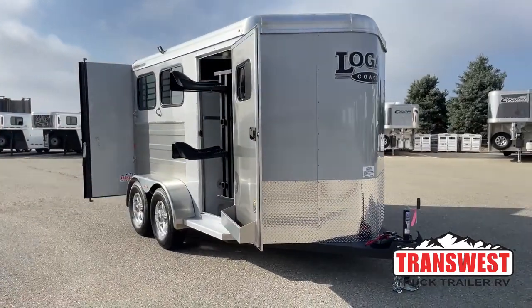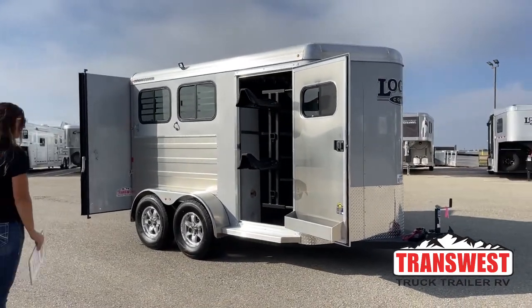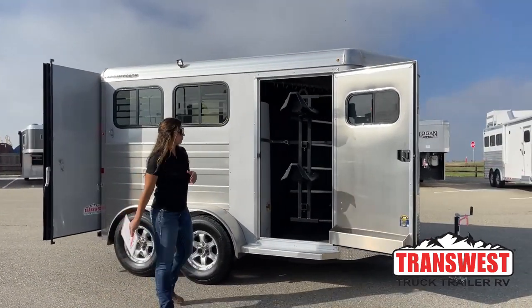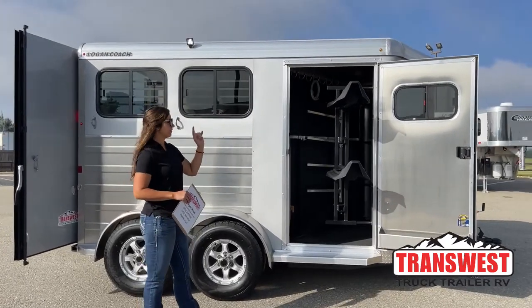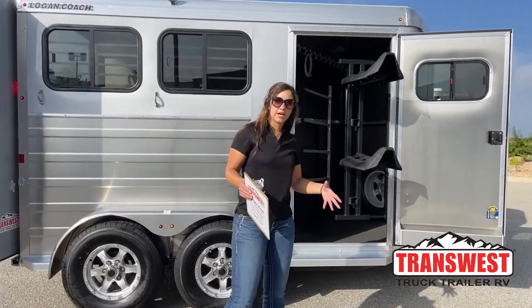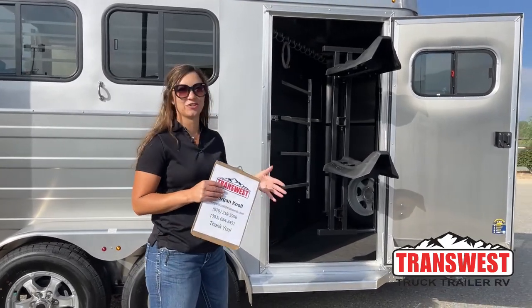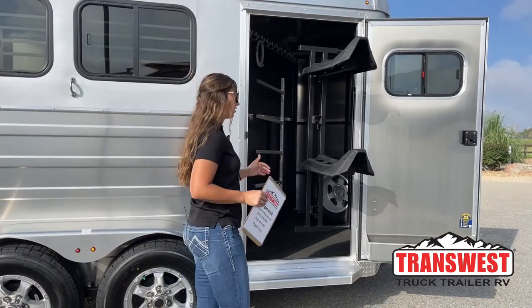We've got a silver exterior color on this one — a nice little difference from just white and it matches a lot of vehicles very nicely. Up here on our front tack room, we've got our swing-out saddle rack. Right now we've got the two tiers on it, but we've got the capability of getting you two more. So if you have more saddles than horses you're hauling, being able to add those additional ones helps out big time, and you can also adjust them to different heights.